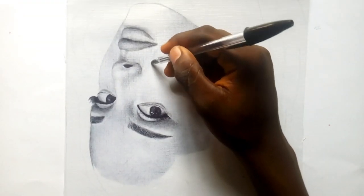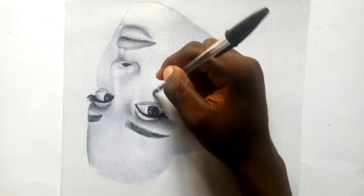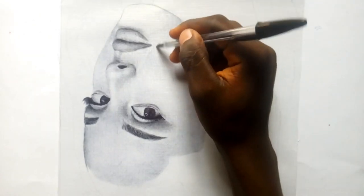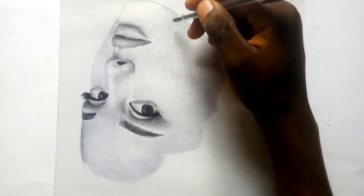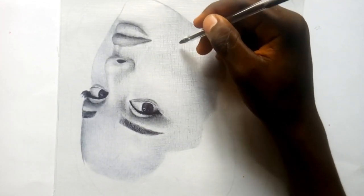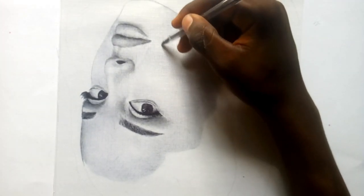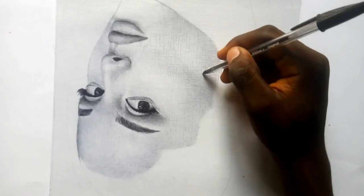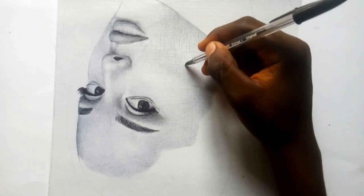If you can blend well, then you can draw well. I'm really careful when it comes to blending, so I change the direction of the drawing — I flip it, set it horizontal — however needed to make the drawing blend well. Don't rush. You have to take your time — this drawing took me about four days to make. If you take it easy and don't rush anything, you will really get a wonderful look.